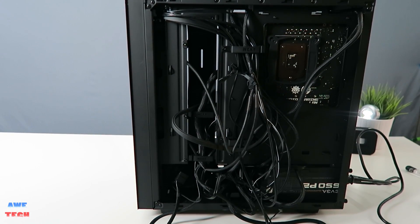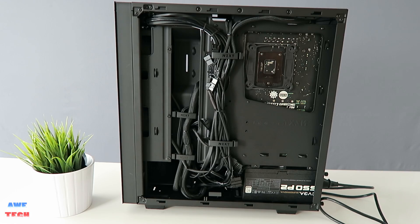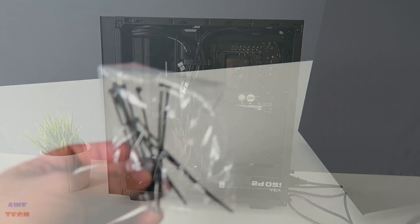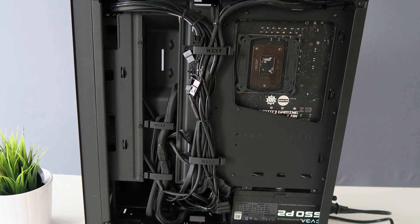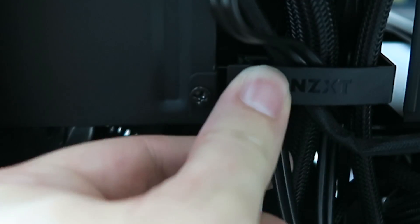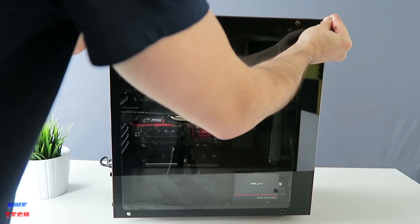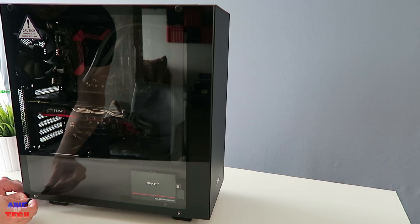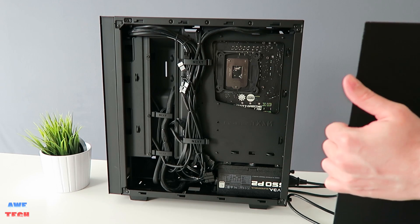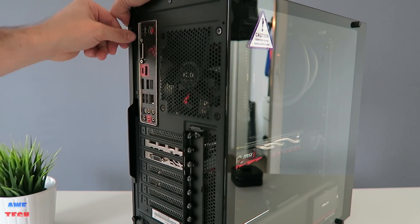Now that we're almost done, take time to make cable management both in the front and back of the case extra tidy. The included zip ties and abundance of tie-down points, combined with the NZXT clips, make it super easy. Put the side panels back on — the tempered glass panel requires just tightening the thumbscrews, and the back panel slides on easily given how flush the cables sit using the NZXT clips.